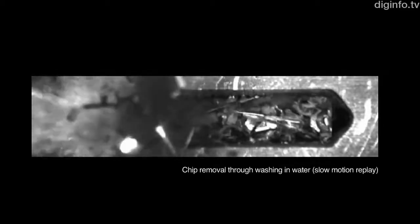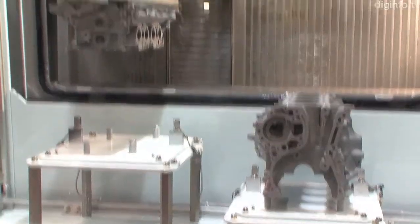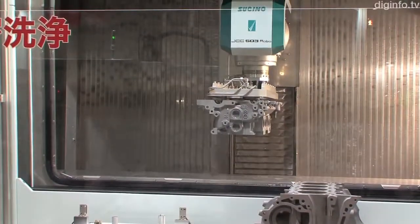This washer performs conveying, washing, and drying, and is connected directly with a machining line to process large parts such as an engine block.